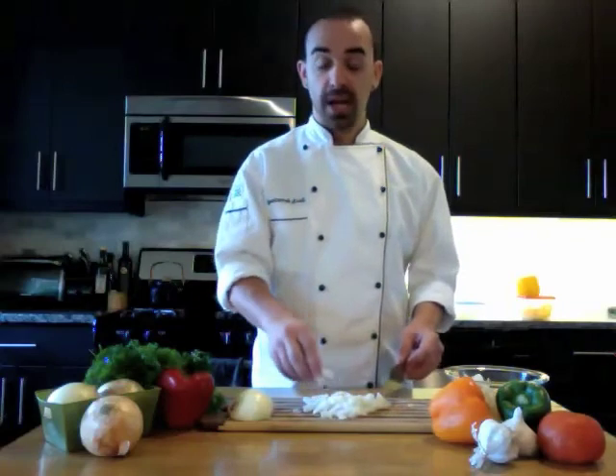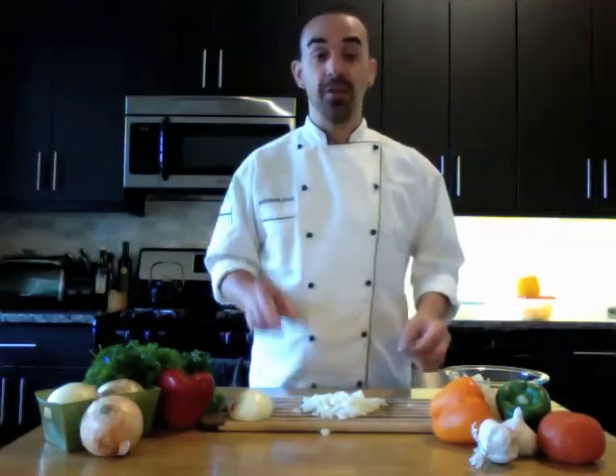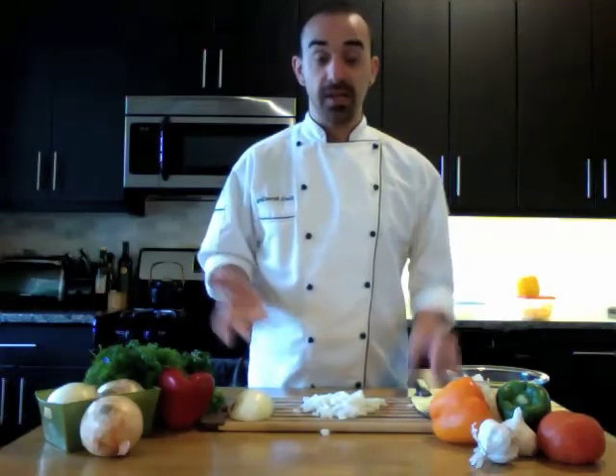And there you have dices of onion. We also talked about onion rings and julienne of onions. If you have other onion questions, feel free to go to the ask section of www.thesage.org, and I hope this helps.